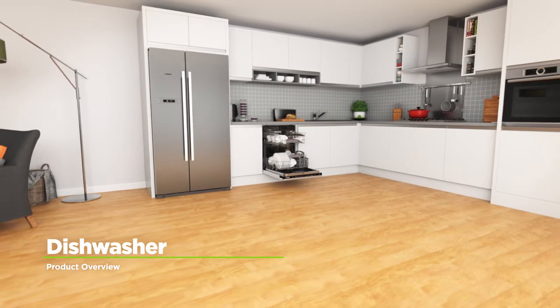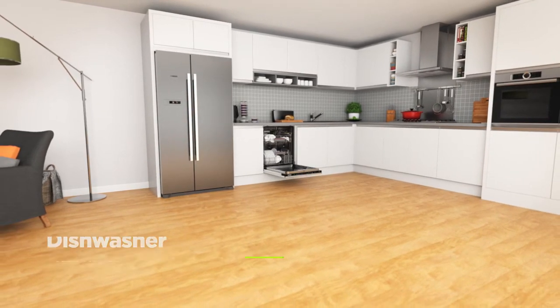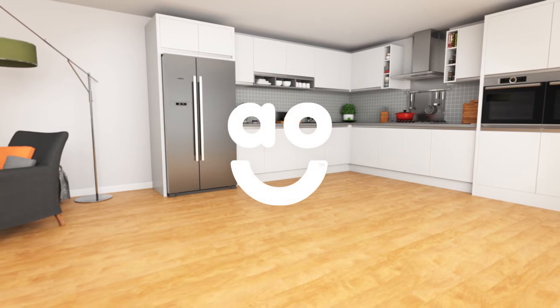If you're looking for a dishwasher with clever technology to look after your dishes, this fully integrated model from Bosch is the one for you.